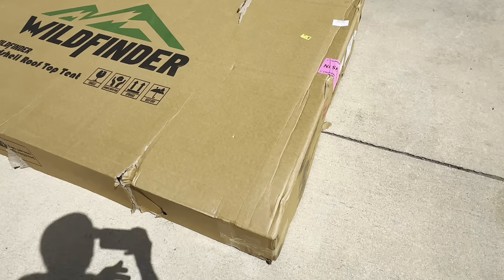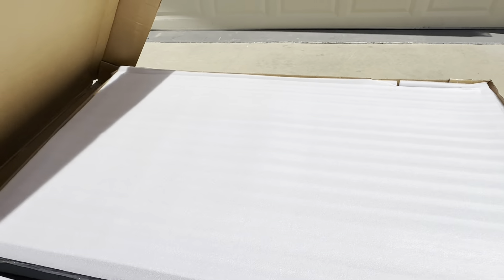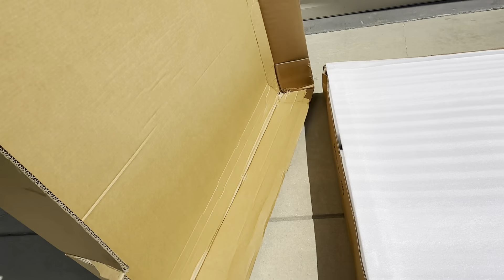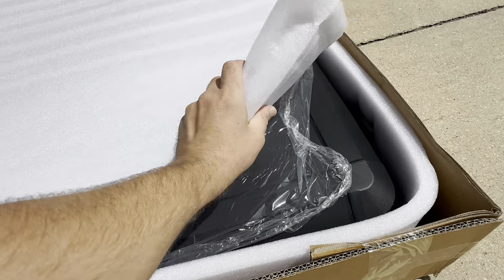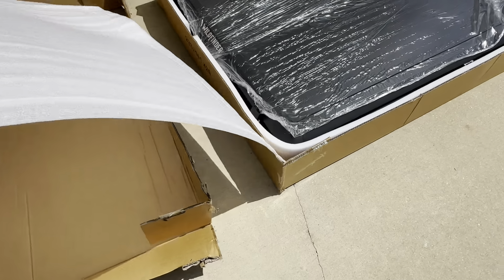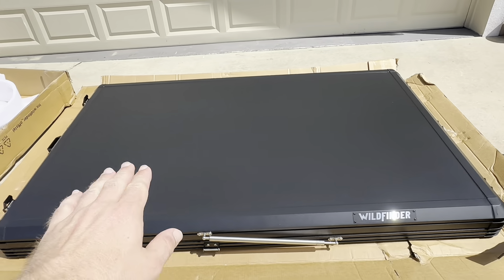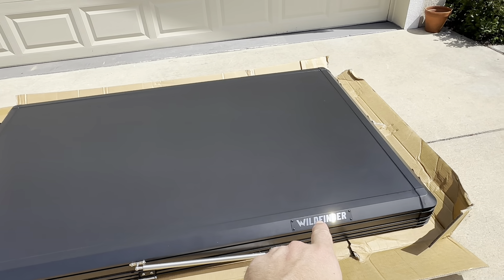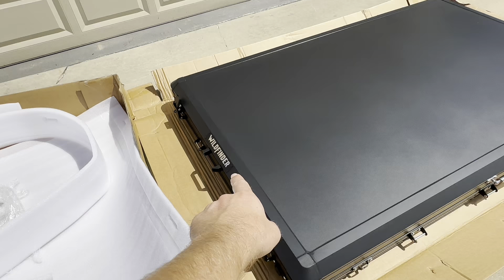All the bands are off. I haven't opened this yet, so let's do it together. There's a nice little piece of styrofoam for packaging, and then the tent is shrink-wrapped, so we'll go ahead and get that off. Here's the tent out of the box. I really like how smooth it is. It's really sleek. I really like the logos — there's one on each side, and there's one on the back right here.